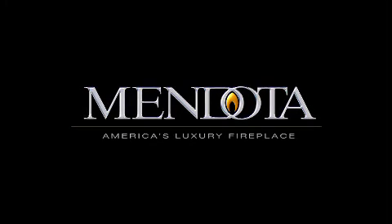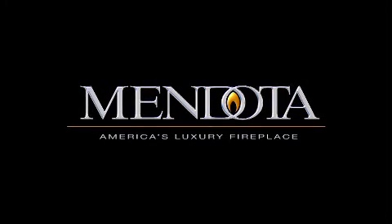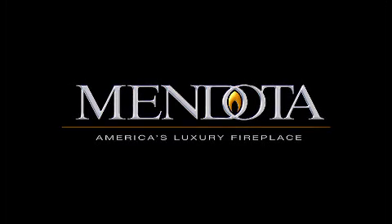Thank you for choosing a top-of-the-line Mendota fireplace. The SIT PRO Flame Burn Green remote system is well known in the industry as the most versatile remote control system available. This video is to guide you through the functions of your remote.